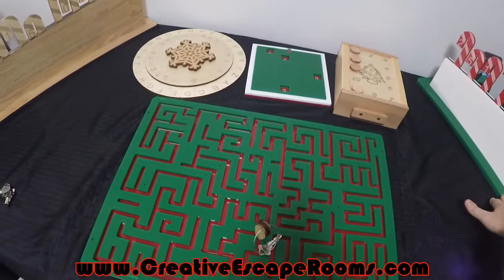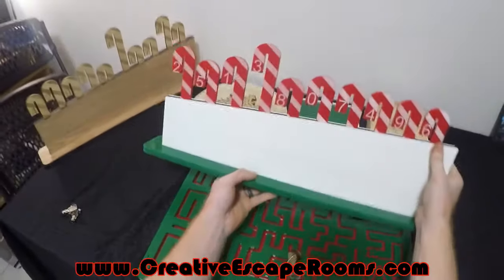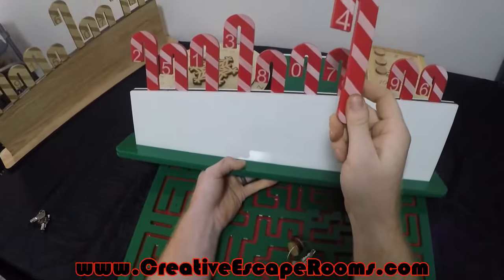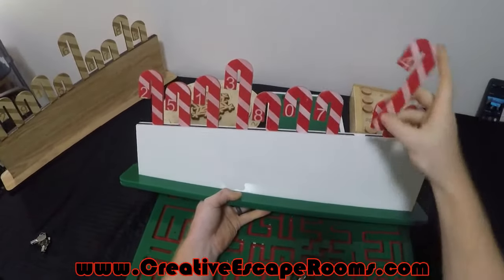Here we have the Christmas themed Holy Moly — you can see the pegs are cut from red acrylic and then white and green acrylic here.